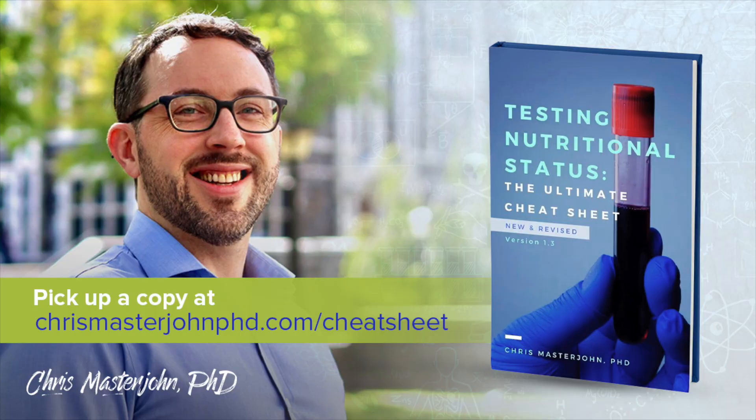Testing Nutritional Status: The Ultimate Cheat Sheet has been newly released as version 1.3. This is my comprehensive system for managing nutritional status with lab tests, dietary analysis, and comprehensive intake of your signs and symptoms. The new version has a comprehensive guide to interpreting the Genova Methylation Panel. You can pick up your copy at chrismasterjohnphd.com/cheatsheet.